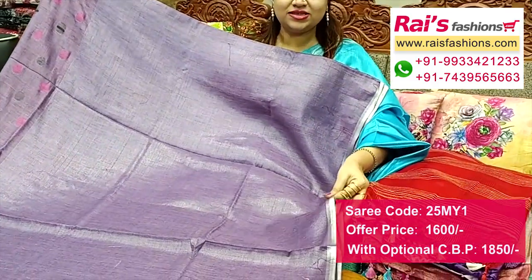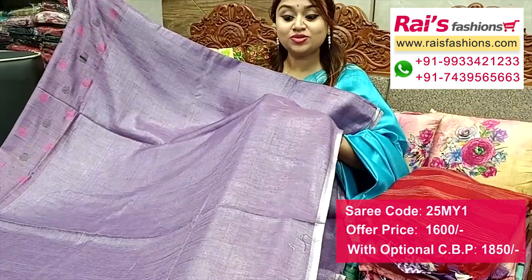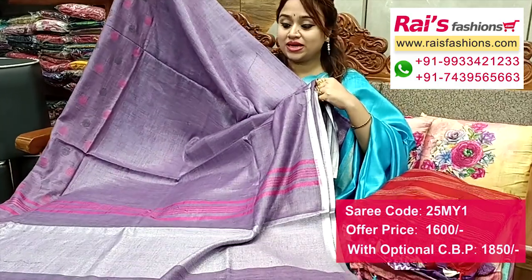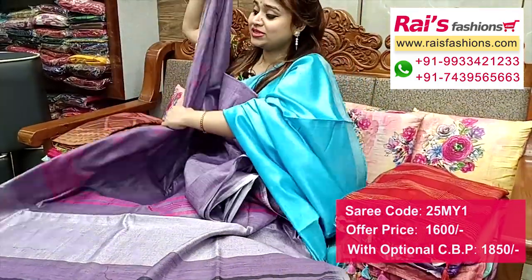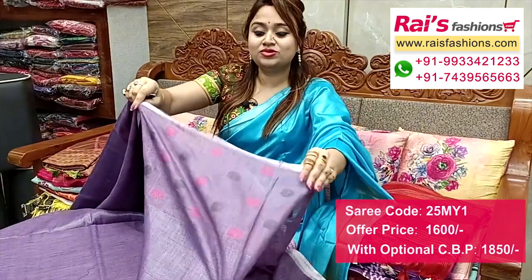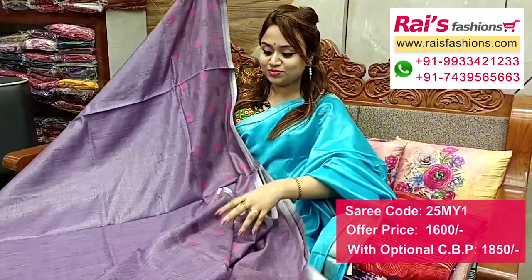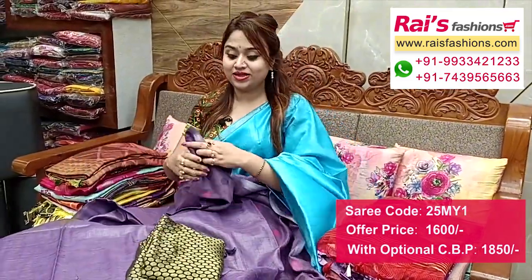Silver zeri half-inch border, all over base silver sign, tissue cutter material, soft one. The pallu portions have highlighted contrast color stripes pattern pallu — very soft one, summer wear. And this one is full base part, all over the same looks. The border portions have dupian border with weaving polka design — very fresh looks. This one is running blouse piece, and I will suggest this silk material.